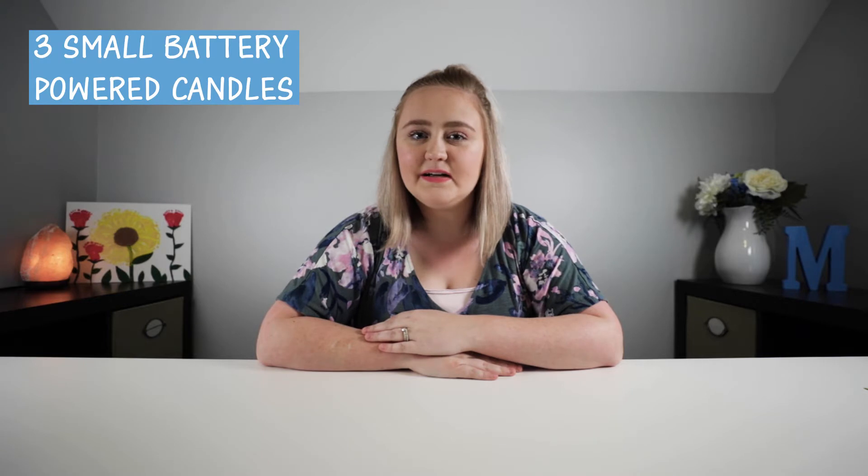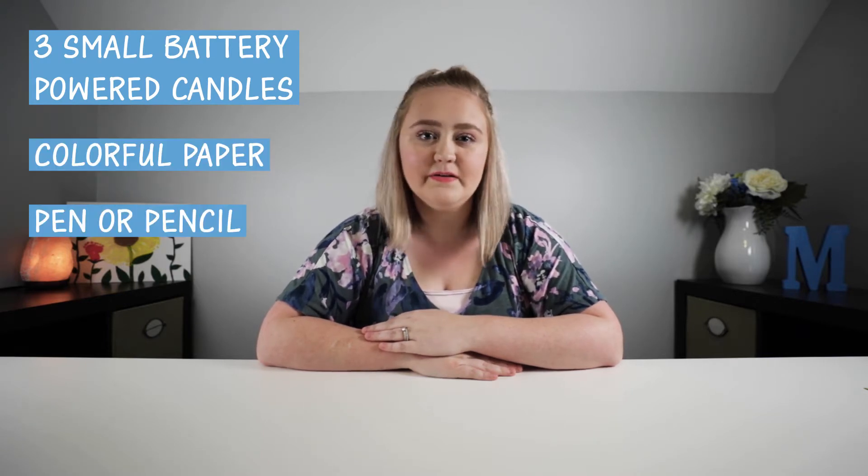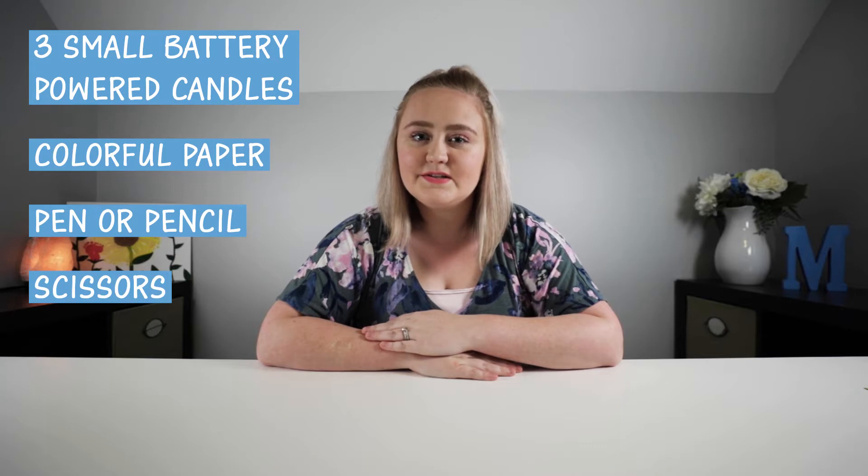So for this craft, you're going to need the following supplies: three battery powered candles, colored paper, pen or pencil, scissors, and glue.